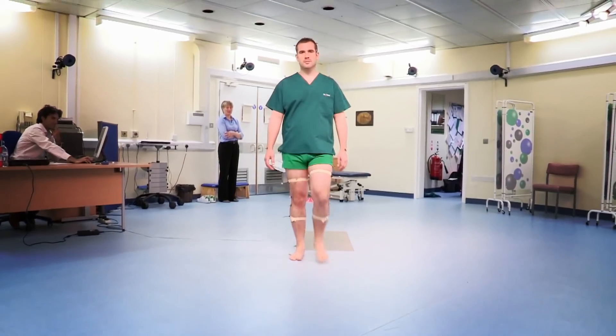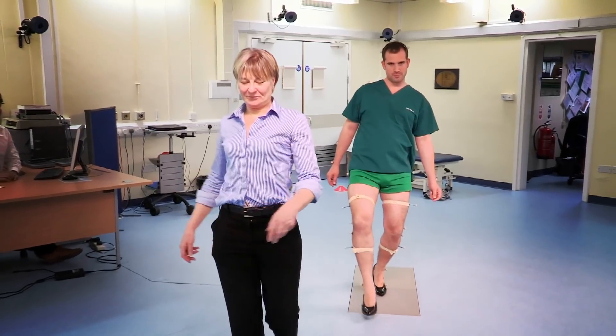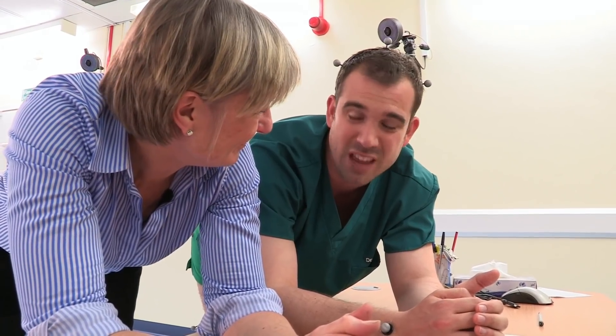I've learned that my walk is basically normal, and we've also seen how much shoes affect the way you walk. But most tragically, my ambitions to be a catwalk model have been destroyed. Thanks, Jill.